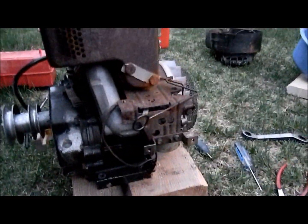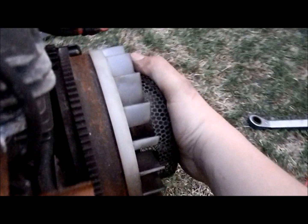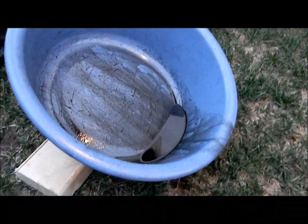I'm here with these two snowblowers. I got the engine off on this one, changed the oil in it, and unseized it, which is really good. That's the oil that was in it.